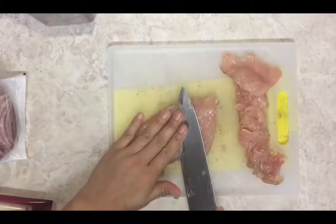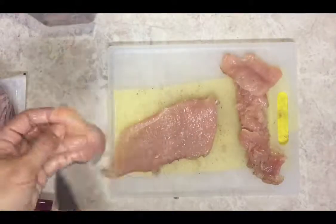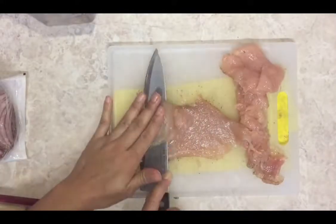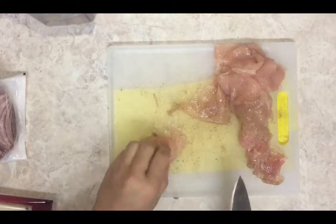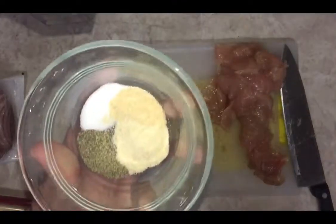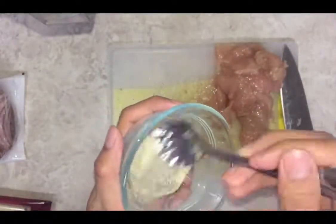This technique is called slicing into thin slices so we can cook them later. And then we season them with salt, pepper, onion powder, and garlic powder.